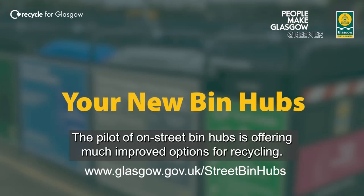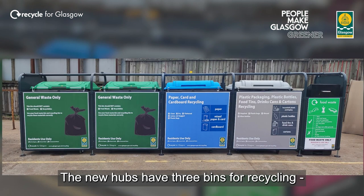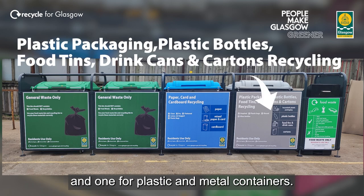The pilot of on-street bin hubs is offering much improved options for recycling. The new bin hubs have three bins: one for recycling, one for food waste, one for paper and cardboard fibre, and one for plastic and metal containers.